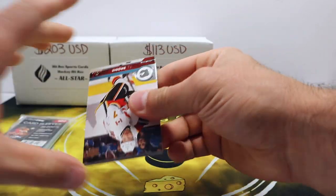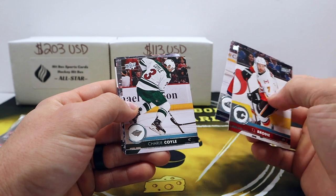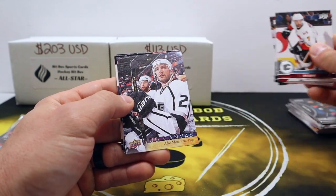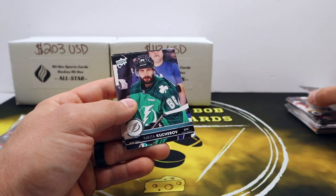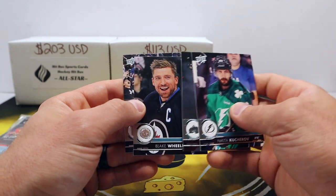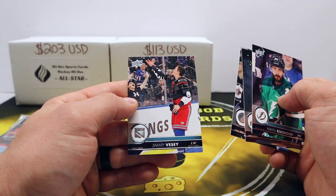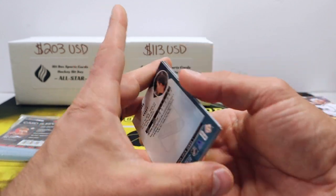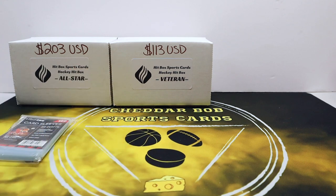Alright, 17-18 Upper Deck Series One. Brody Sutter — honestly never seen these cards. Canvas. Alec Martinez. Nikita Kucherov — that's a cool photo. Blake Wheeler — yeah, cool photo too, looks like he's tossing someone a puck. Sweet. Alright, that is it for the Rookie box.